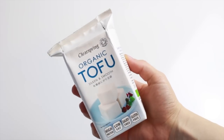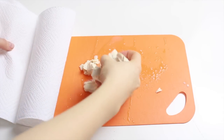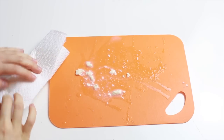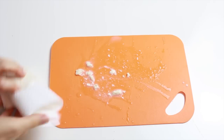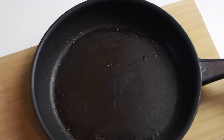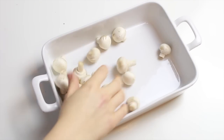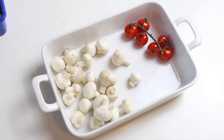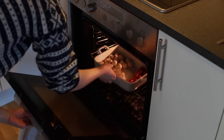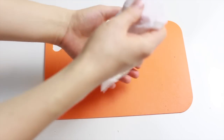I'm using organic silken smooth tofu — I'm not a tofu expert, so I'm sure you can use other kinds. I wrapped it in some paper towel and then a kitchen towel and put something heavy on top for about 20 minutes. While that was sitting, I added some mushrooms and cherry tomatoes to a tray and baked those in the oven at 200 degrees Celsius for about 20 minutes.